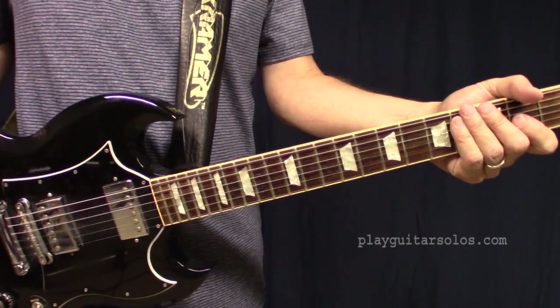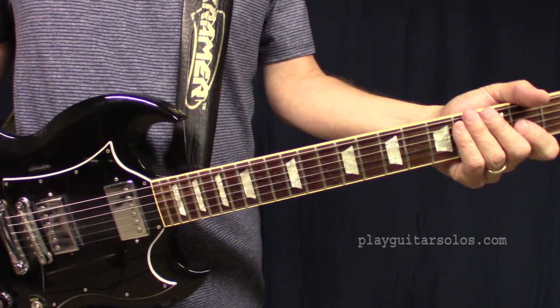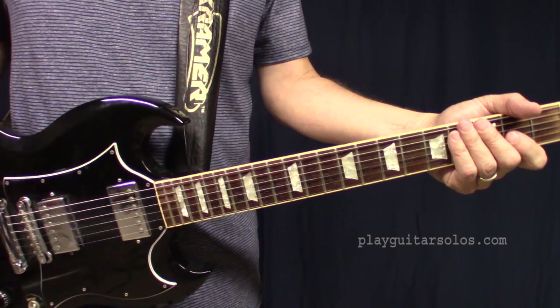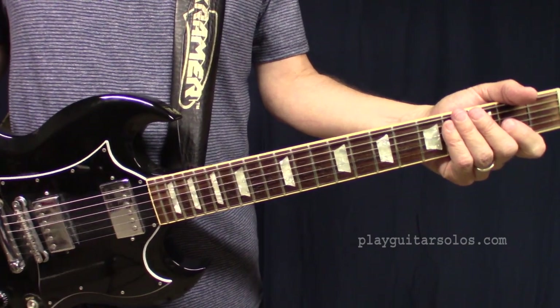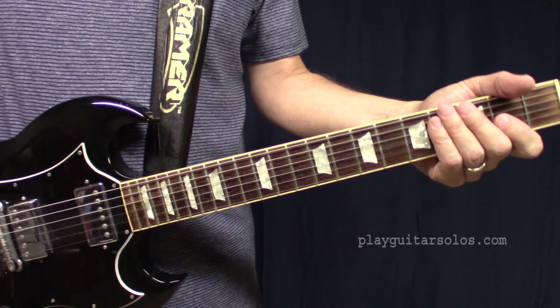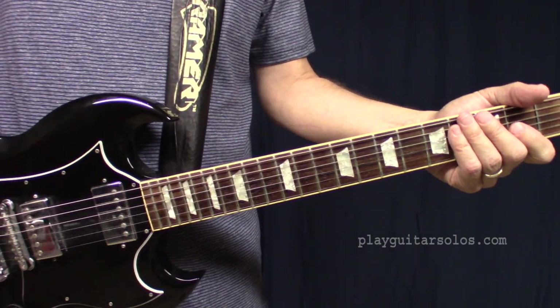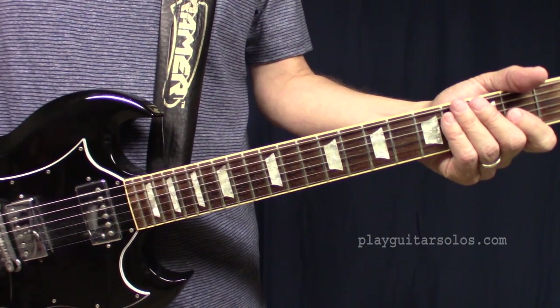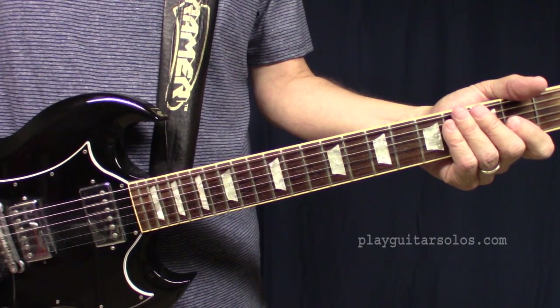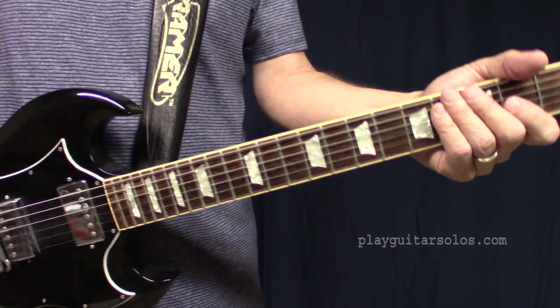Alright, in this video we're looking at Rush in the Mood, the lead guitar solo. There's another one where I cover the rhythm if you want to see that. For this one, first thing I'm going to do is play through the lead solo for you. Then we'll play through it again a little more slowly. And finally I'll just kind of talk through the licks and break it down for you. Okay, let's have a look at the solo playthrough now.